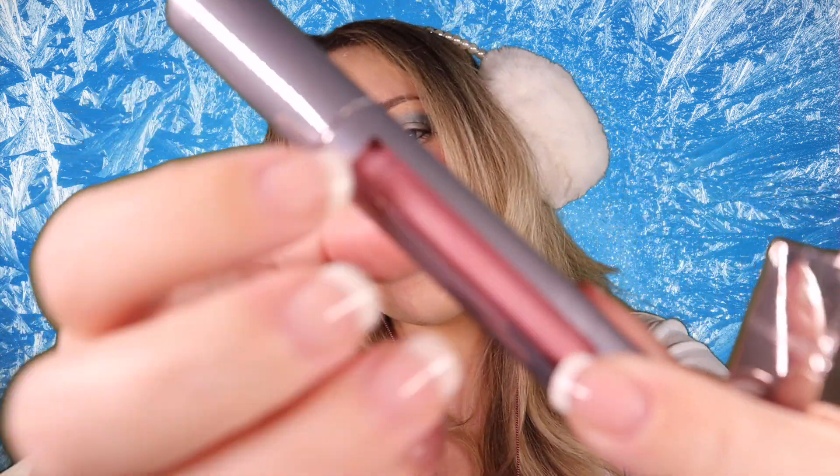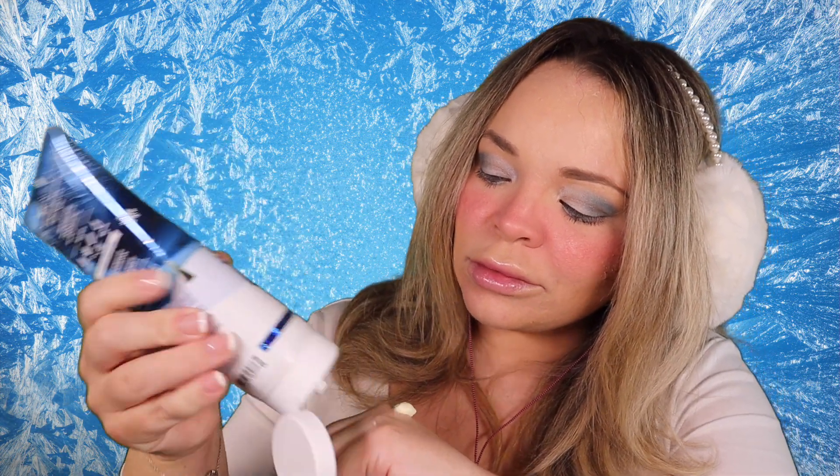Just a couple of gloss options. We have the ice gloss, or we have a pink shimmer. Do you want to try both? I think that's a really good idea, actually. I might need a little bit of this lotion on, if you don't mind. It smells like iced blueberry.